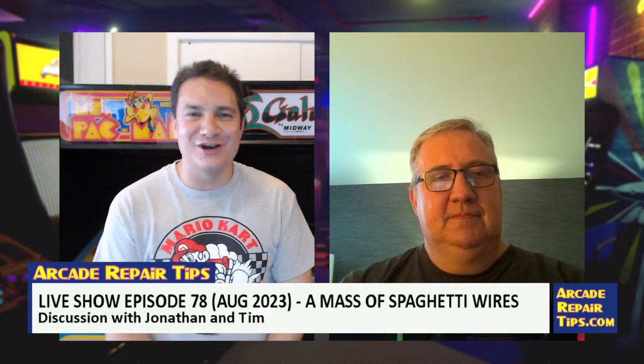Hello everyone and welcome to episode 78 of the Arcade Repair Tips live show for August 2023. My name is Jonathan Leung, producer, director, and editor of the Arcade Repair Tips video series. Joining me today as always is Mr. Arcade Repair Tips himself, Tim Peterson.